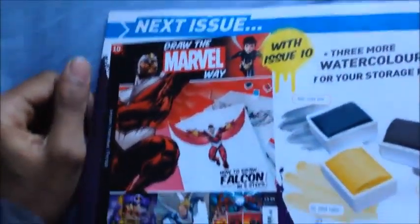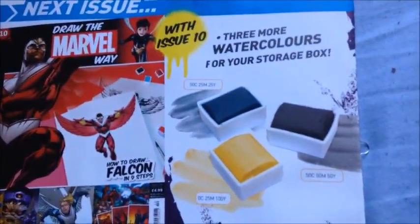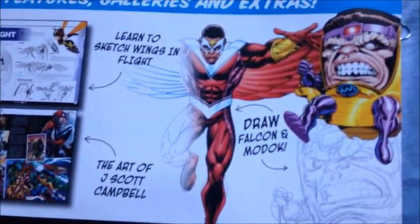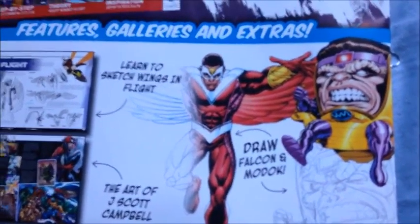The next issue, Issue 10, will be How to Draw Falcon, three more watercolors, How to Draw Wings, Falcon, Modoc, and by J. Scott Campbell. So in about two weeks' time I'll get three more watercolors.